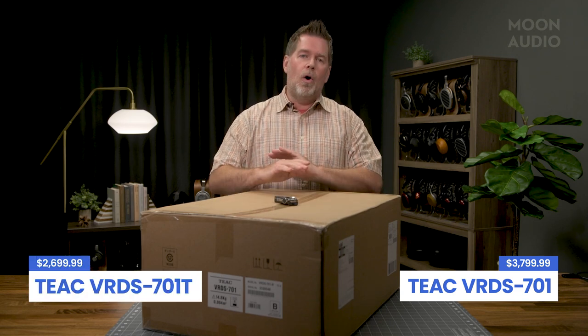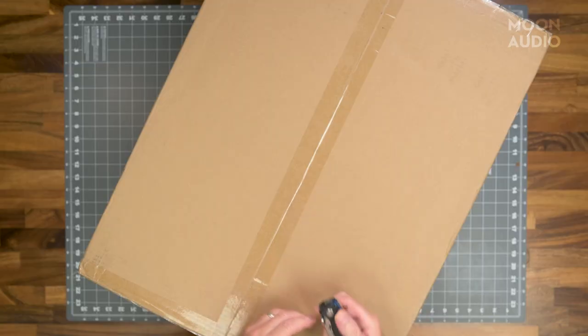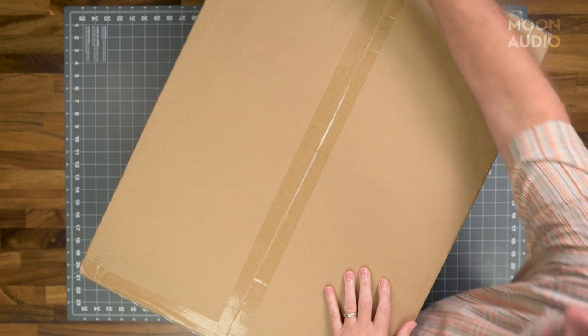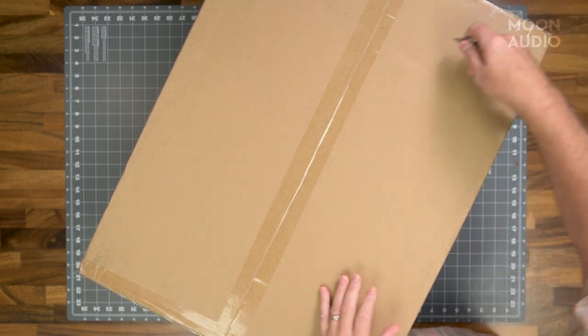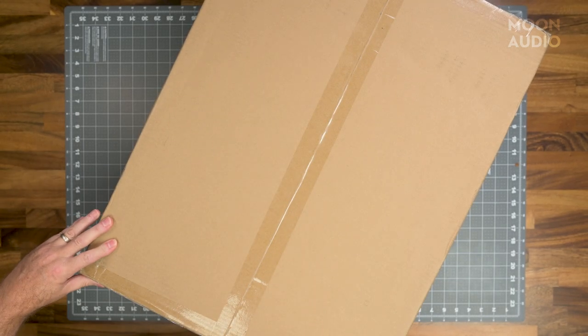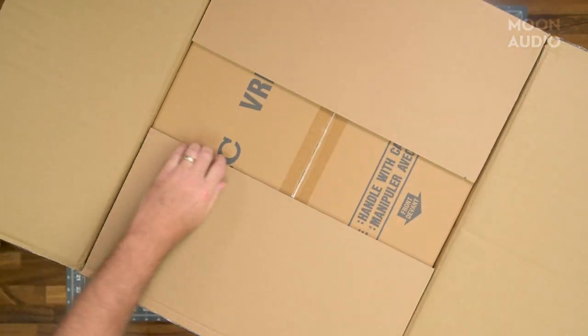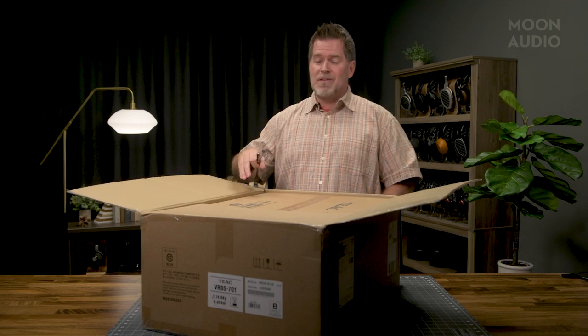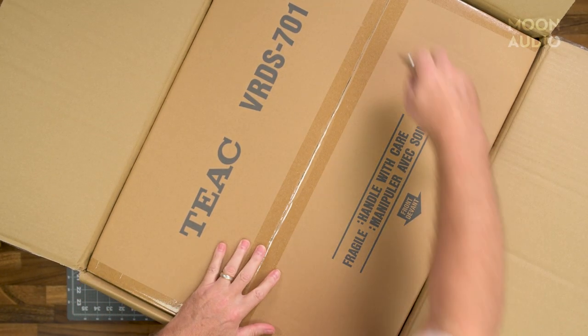Today we're going to open up the one that's got all the bells and whistles, the regular CD player. One thing I love about TEAC is that they do an incredible job with packing. This packing is very overbuilt — the product isn't as big as this box, but it's double boxed and you'll be sure your product is going to arrive in great shape. In these days and times with FedEx, UPS, and so forth, damages are not a rarity. So I'm real excited that they packed this baby nicely.